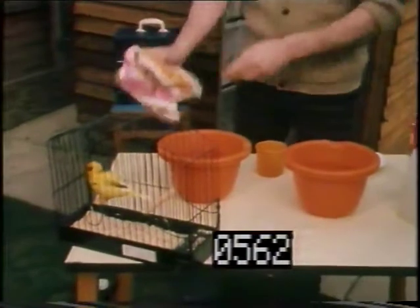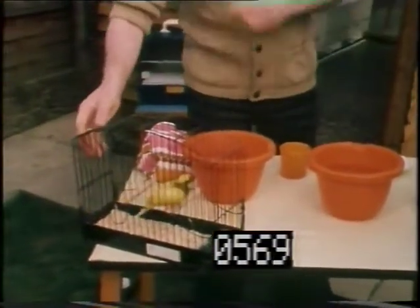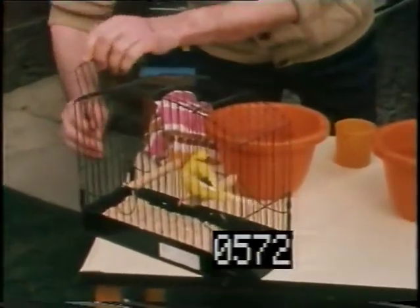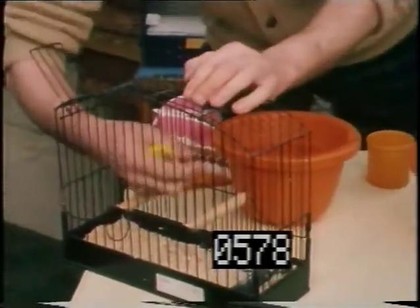And your second stage is to catch the bird. Is this a difficult one? Well, he's used to it but he's probably a bit nervous at this stage. I might catch him in one, I might catch him in two. I've got him. Good.